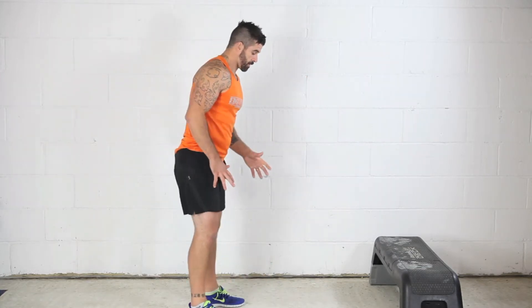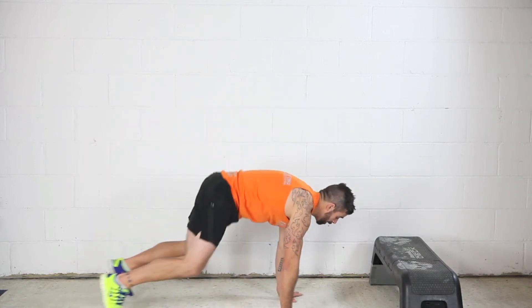The squat thrust. Very simple move, quite tough, quite challenging, especially in the shoulders and also cardio. Come down to the floor, feet go out and in.